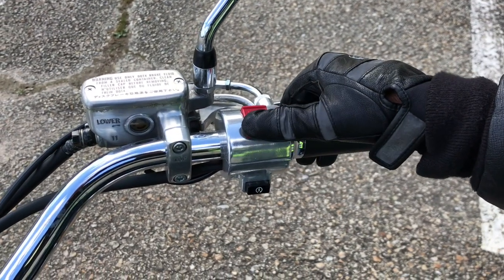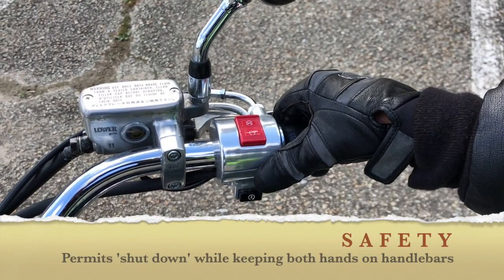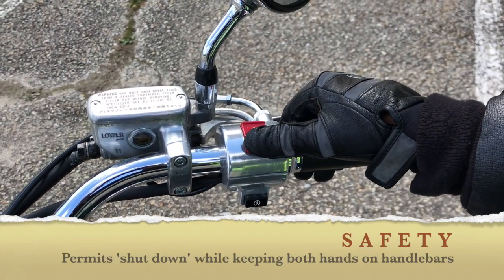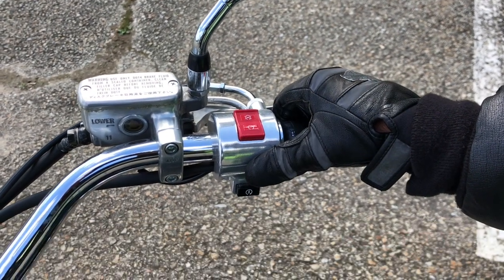Locate your engine cutoff switch, normally located near your right thumb. Turn it on and off. This is an important safety feature built into motorcycles. If your bike is ever doing something you don't want it to do, you need to be able to shut it off quickly and safely.